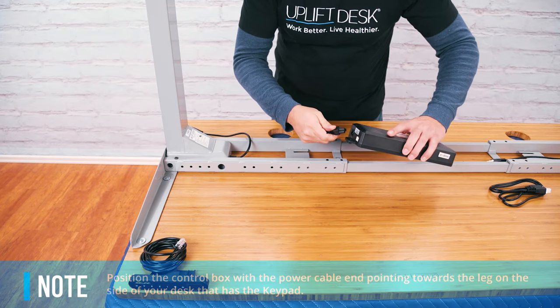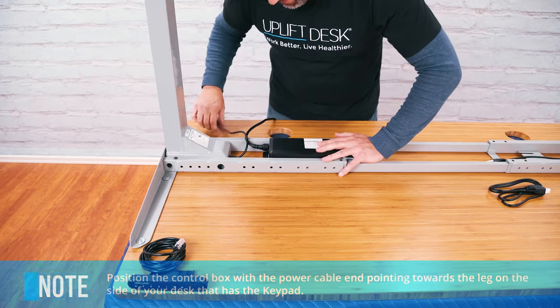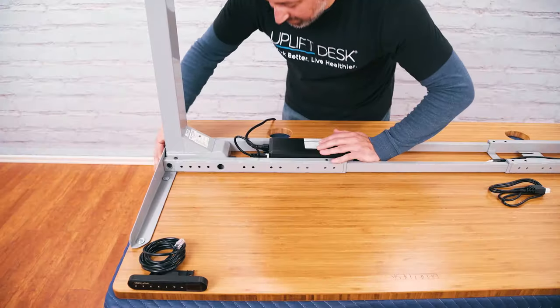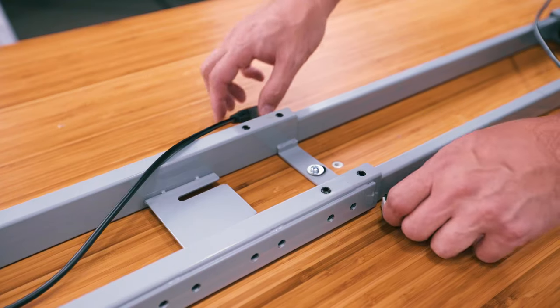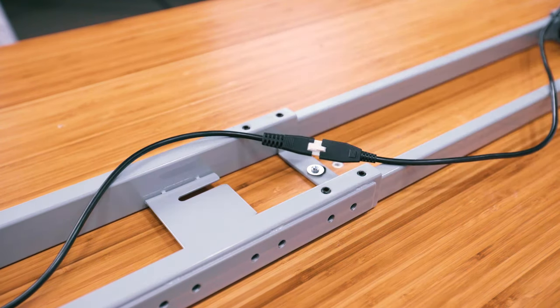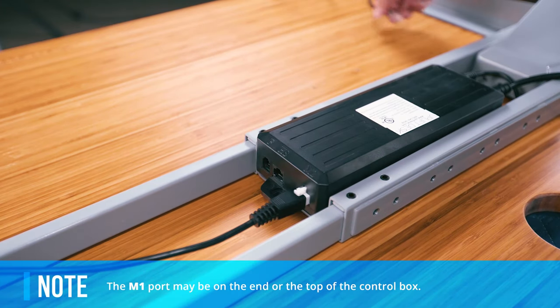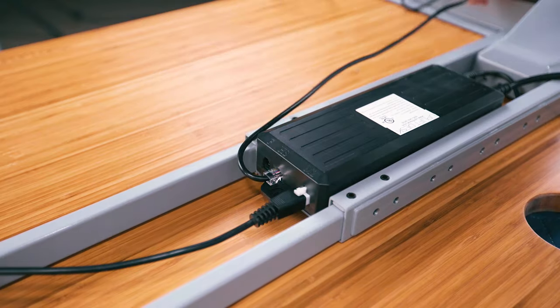Plug the power cable into the power socket on the control box marked AC. Plug the cable of the leg closest to the control box directly into the nearest white port. Now slide the tabs of the control box into the slots on the crossbar end. Connect the cable of the other leg into the leg extension cable and plug the leg extension cable into the white port on the control box marked M1. Finally, plug the keypad cable into the control box in the port marked HS.